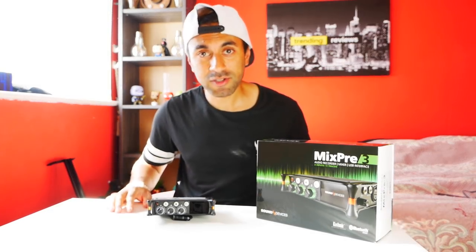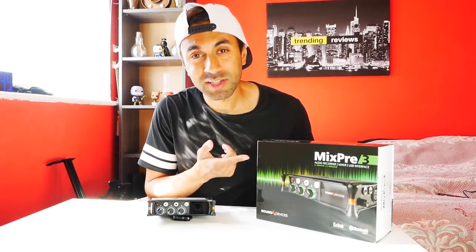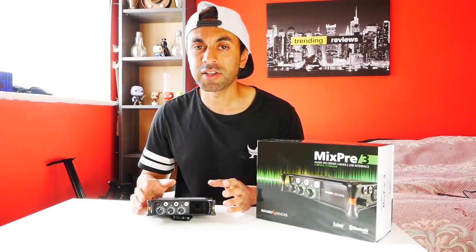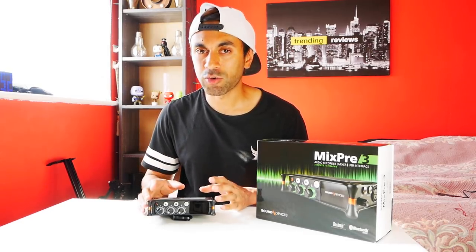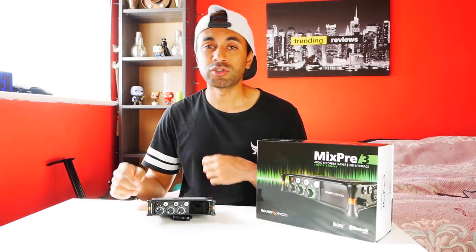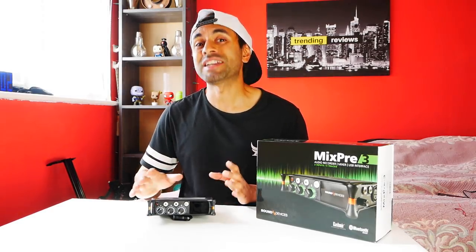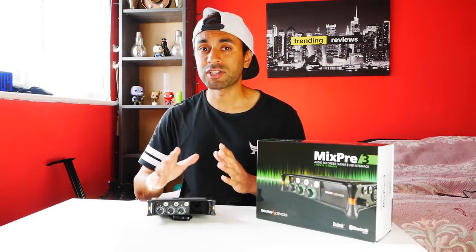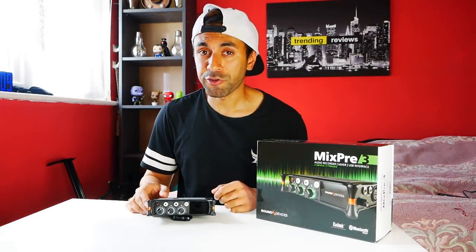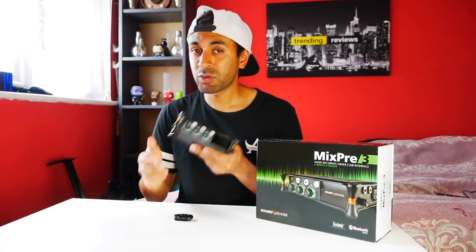Welcome to Trending Reviews. The MixPre-3 is a preamplifier — basically a sound recorder for external devices, primarily external microphones used with DSLR cameras. There are many purposes for buying this, but ultimately it's to get really high quality, film studio-type audio. If you're a YouTuber like myself and you want to get better at your audio game, this is one of the best ways to do it.